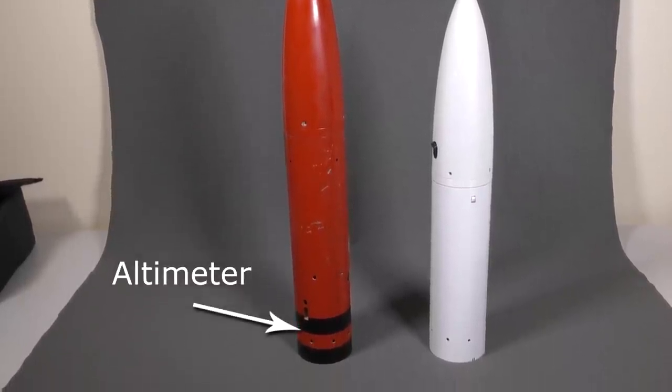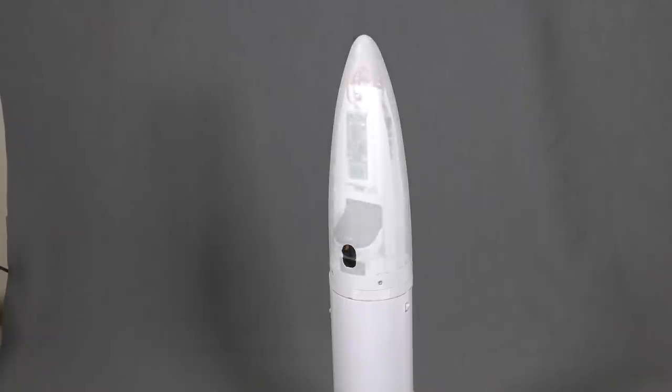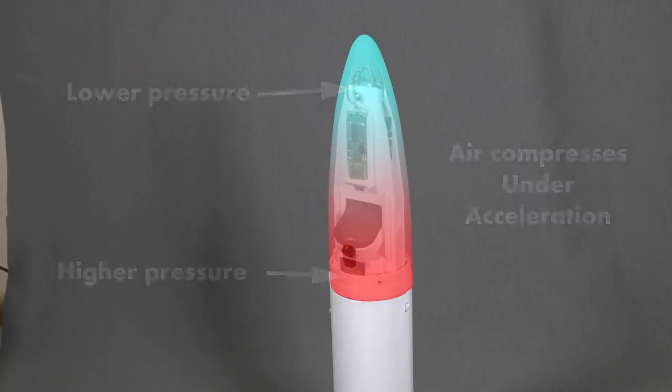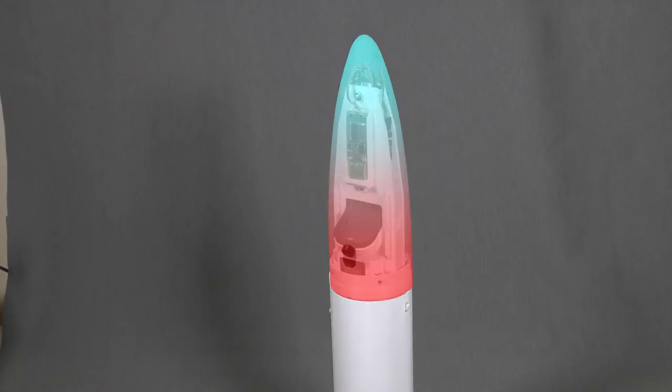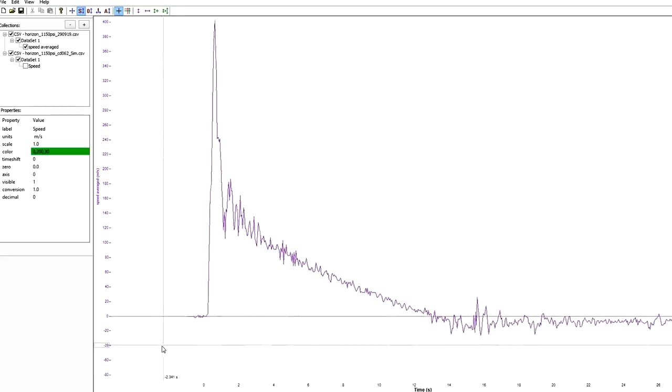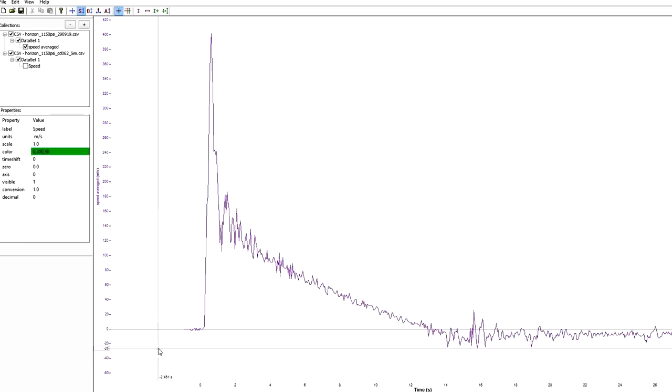Another contributing factor could be the high acceleration. The air in the nose cone also undergoes acceleration and compresses towards the lower part of the nose cone, creating a lower pressure near the top. This would also be sensed as a rapid climb in altitude, and the data seems to support this — as soon as the boost is over, the pressure in the nose cone is no longer compressed near the bottom, and the pressure equalises again. We see this in the speed data, where the spike comes back down just after the boost. We believe the spikes are caused by a combination of these two factors, though we'd be happy to hear suggestions for other possible causes.